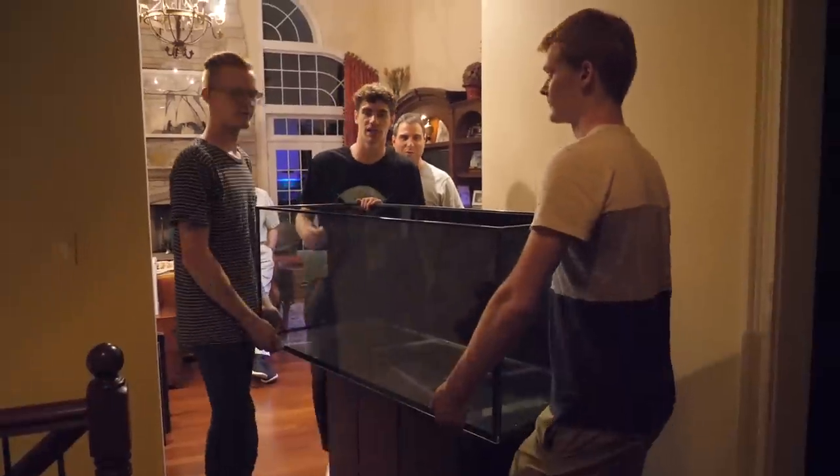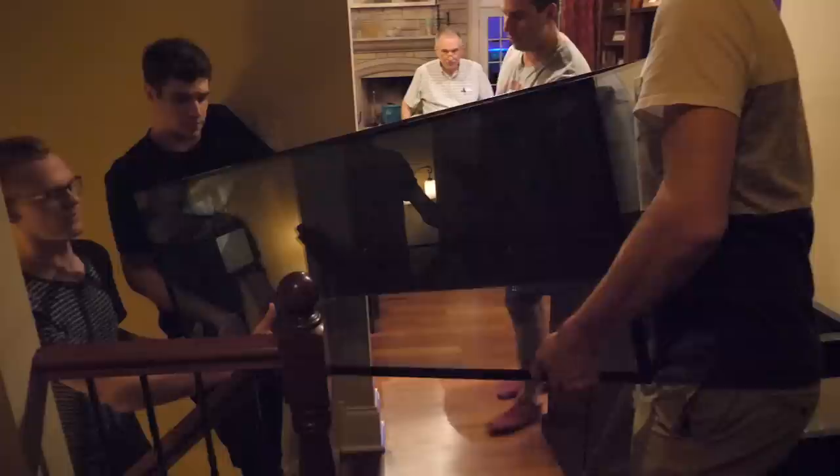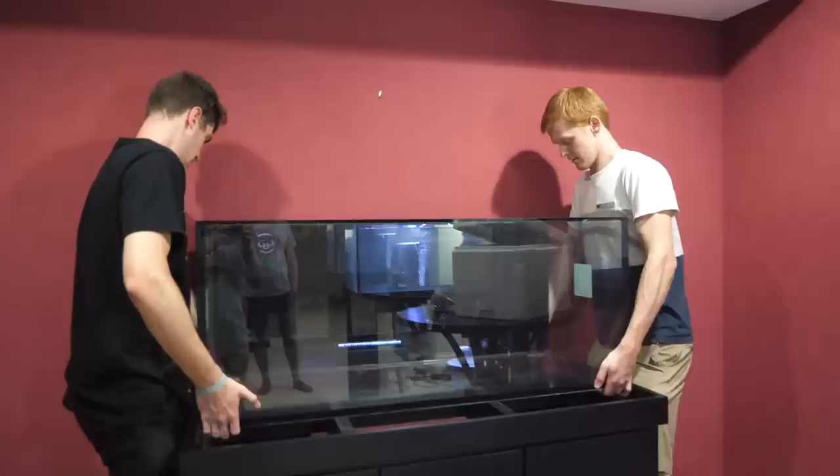We're moving the tank downstairs. This is an 80 gallon tank. What's up guys, today I'm turning into a full freshwater scrub — I'm going to be aquascaping my very first large freshwater aquarium.